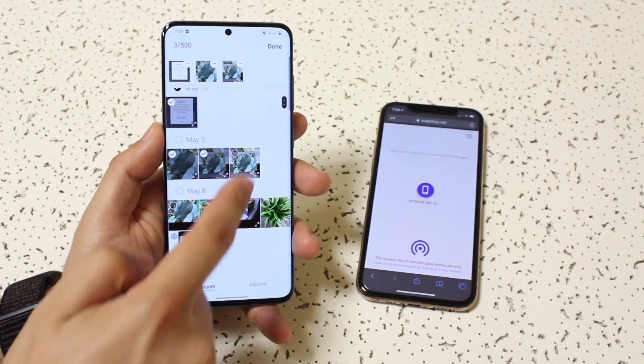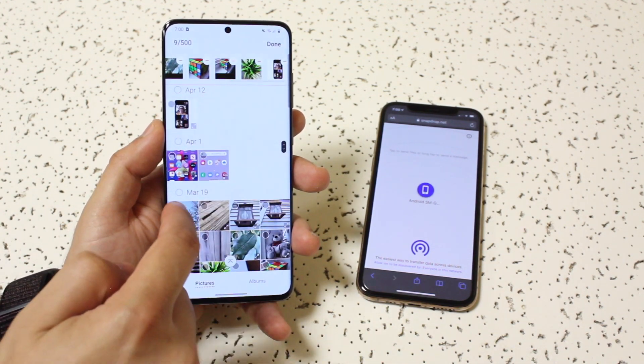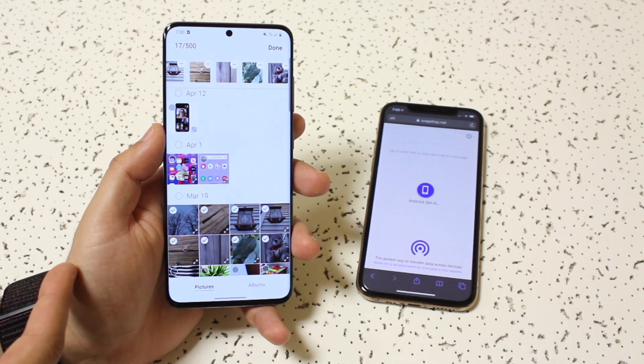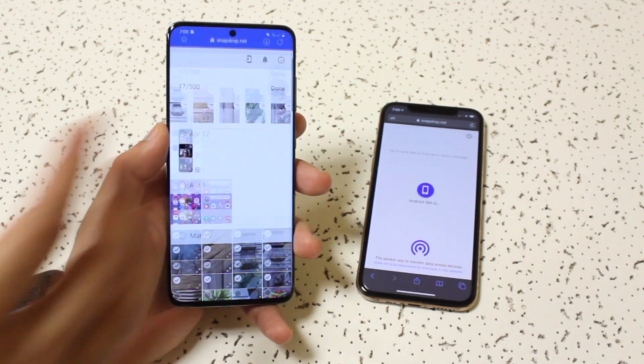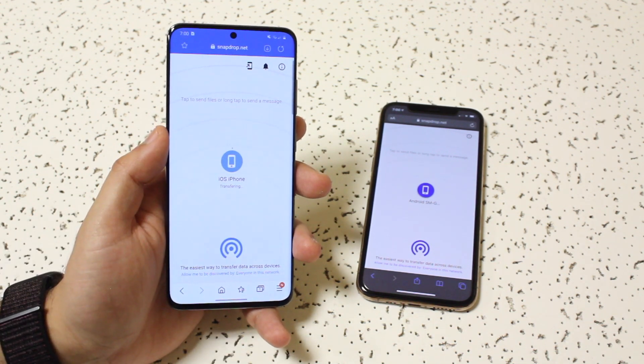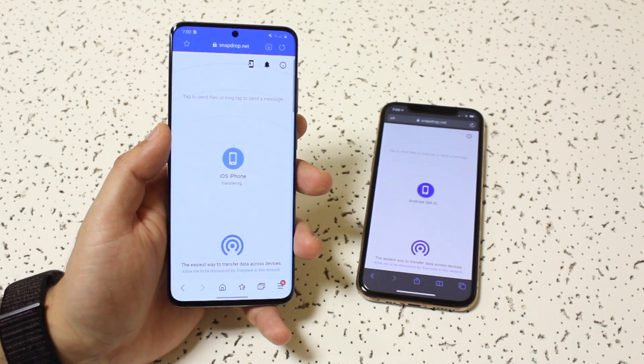Let's say I want to send all three — just pick a couple photos here and there. So let's say I want to send these photos to my iPhone. Once I select them, I'm going to go ahead and click done, which is up here. It's going to probably take a second. You'll see how far it's gone. As you can see, it's saying transferring.